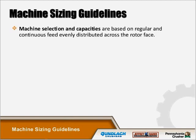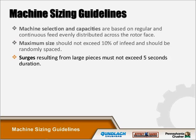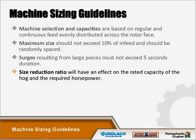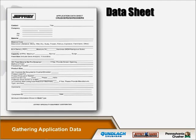Machine sizing guidelines are based on regular and continuous feed evenly distributed across the rotor face. Maximum size should not exceed 10% of the infeed and should be randomly spaced. Surges resulting from large pieces must not exceed five seconds of duration. The size reduction ratio will affect the rated capacity of the hog and required horsepower. Infeed piece size lengths of eight feet or more — typically broken limbs and damaged logs from the drum debarker — makes a horizontally fed hog more practical. When sizing a wood hog, all information concerning the infeed material must be discussed prior to sizing, and we provide a data worksheet for customers to fill out.